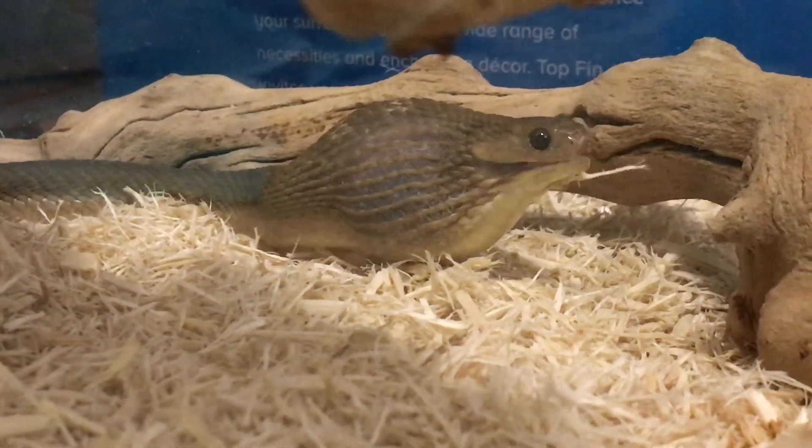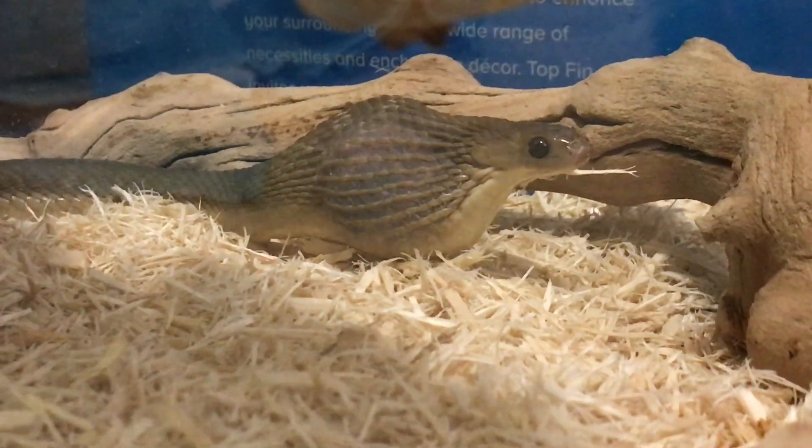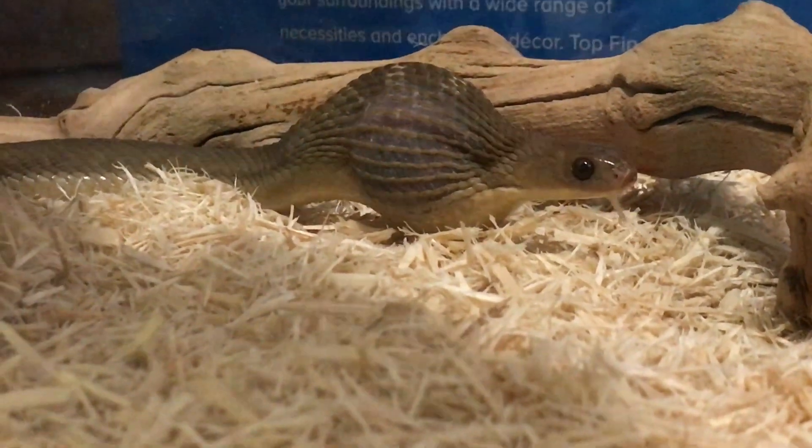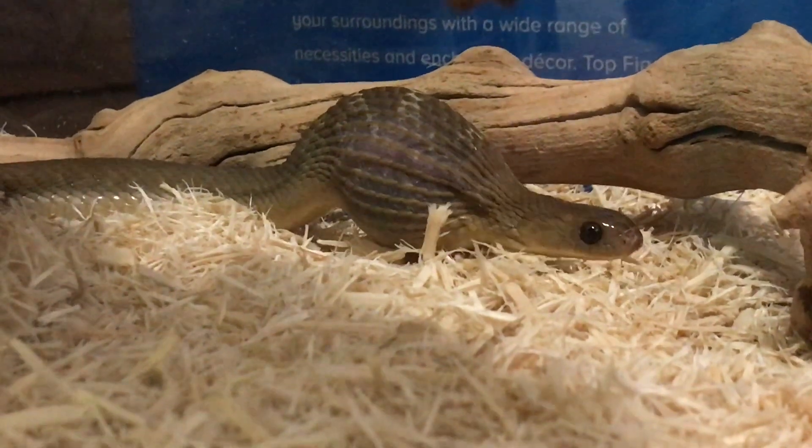Hey guys, it's Katie, and today it's a very exciting video because this is the first time my dad's African egg-eating snake ate on camera. And in today's video, I'm going to be sharing with you all how they eat.